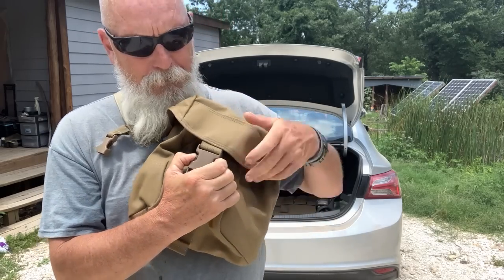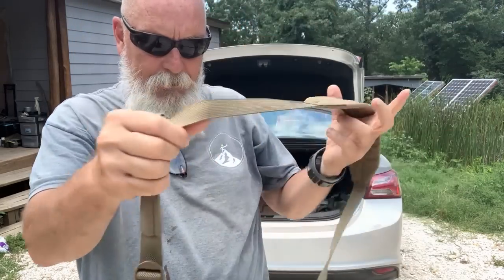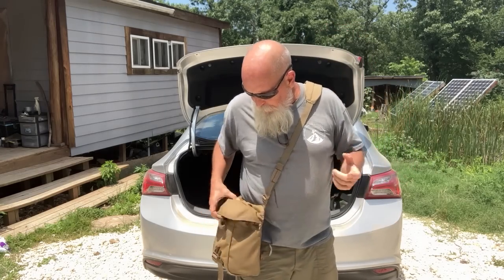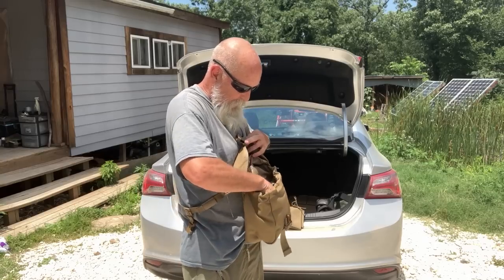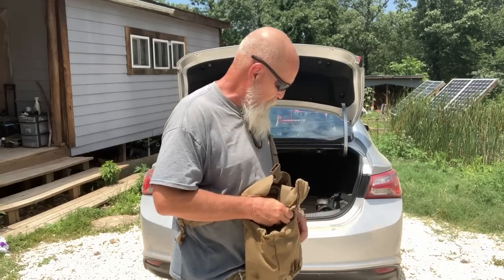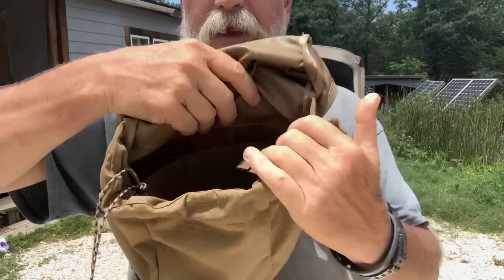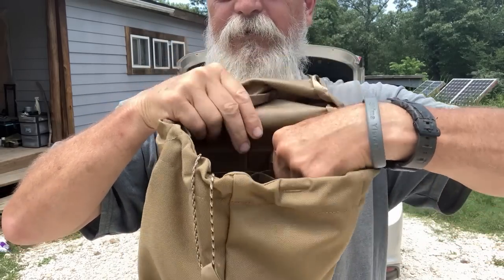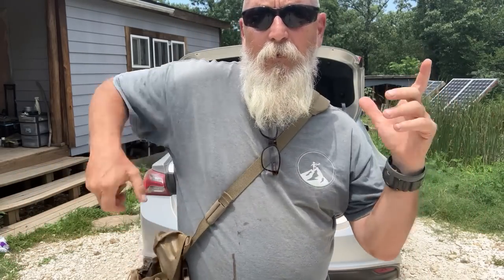There's a Fastex-type buckle — I'm not sure who makes it, it says GSI on it — and then the bag itself. I primarily shoot this way, so this is where I get my magazines to reload right here. On the inside in the back there's a panel that you can stick three rifle magazines in. It's elastic — they're tight, not quick — so they're where you need them when you pull them out to reload.